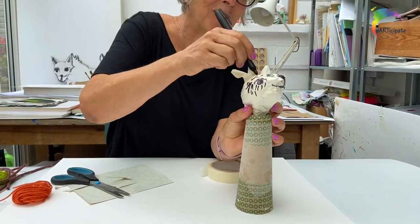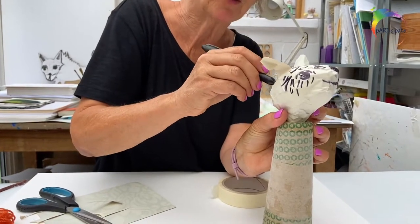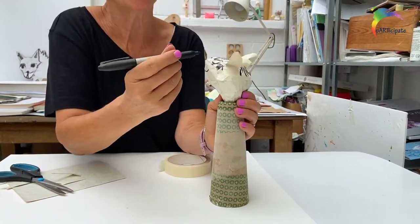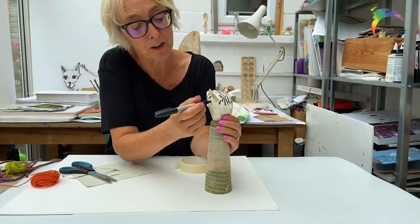You can have some real fun with this. You could just use the pencil that's in your bag as well — it doesn't have to be pen. Or you might decide that you're going to cut up some other bits and pieces that you find and stick them on.